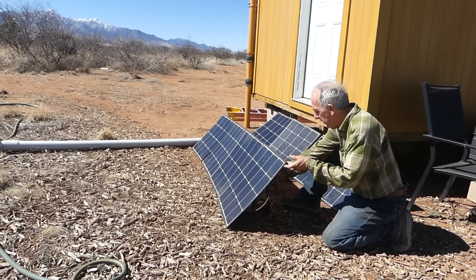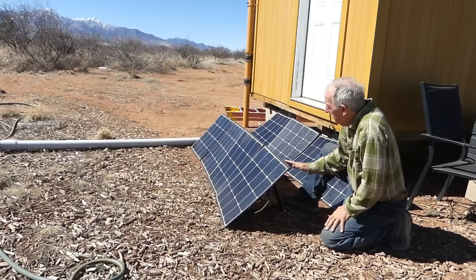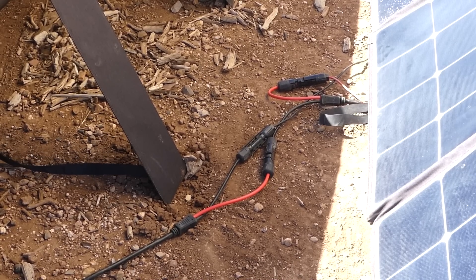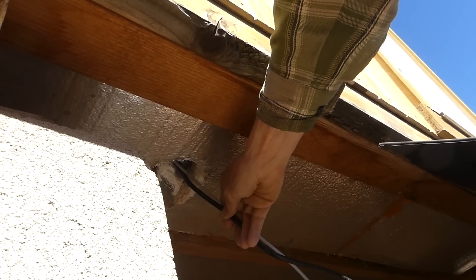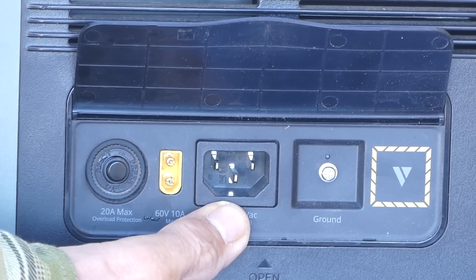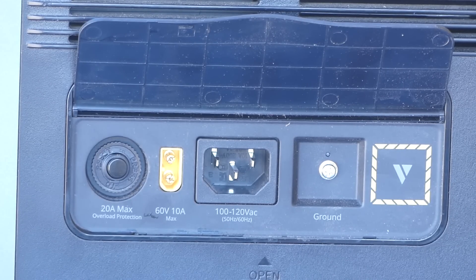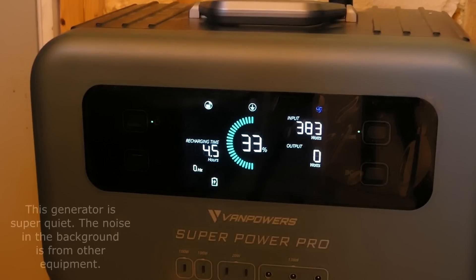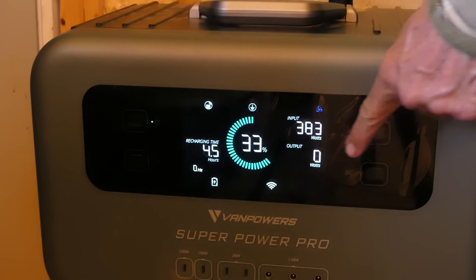It's super important to have these panels at the right angle, which is easily done by pulling out the built-in supports. Hooking up the connectors — male/female connections — is really easy; you just join the two sets of panels together. The cord from those two 200-watt foldable panels runs through a hole in my floor to the unit. At 2 in the afternoon, those two panels are bringing in 383 watts.